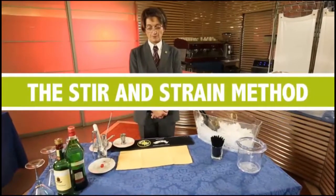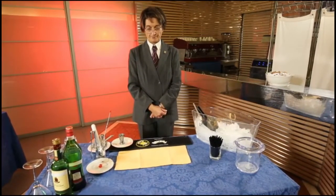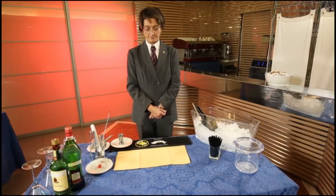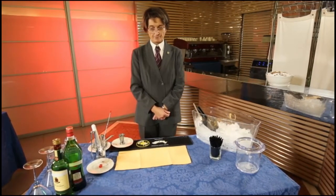The stir and strain method. The stir and strain method is used for wine-based ingredients such as vermouth and bitters. As an example, we will prepare a Manhattan.